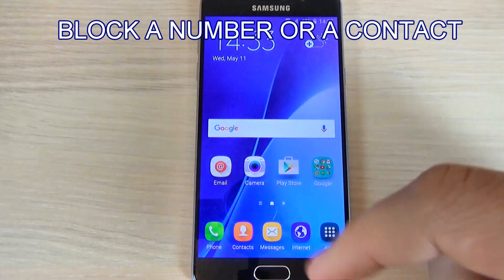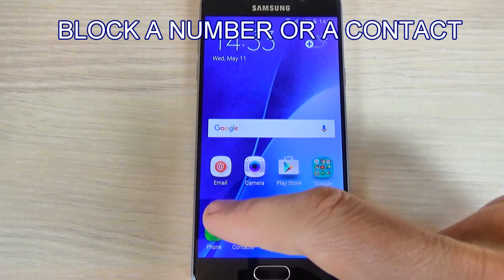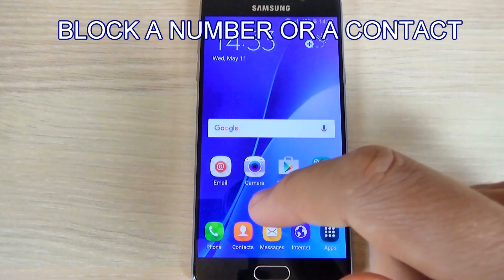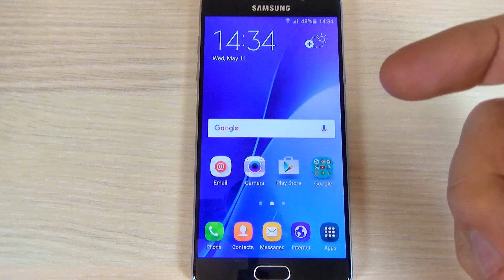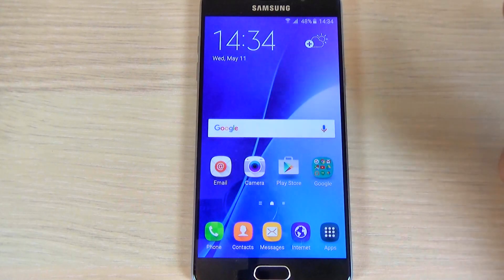Hi guys, in this tutorial I want to show you how to block a number on Samsung Galaxy A5 2016. The method is the same for A3 2016 and A7 2016.